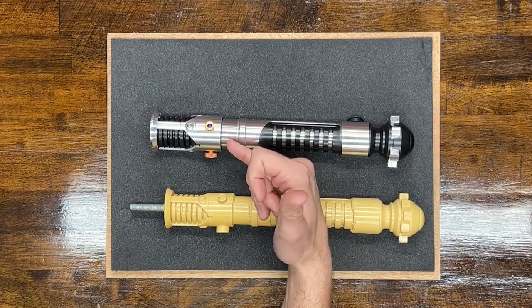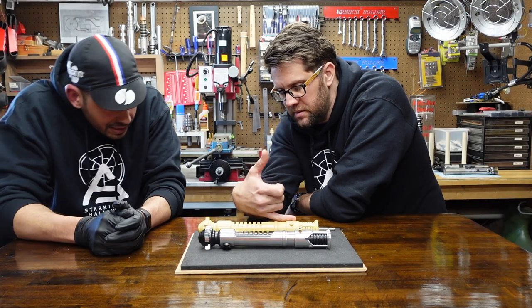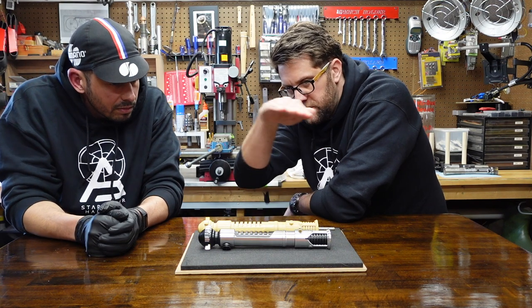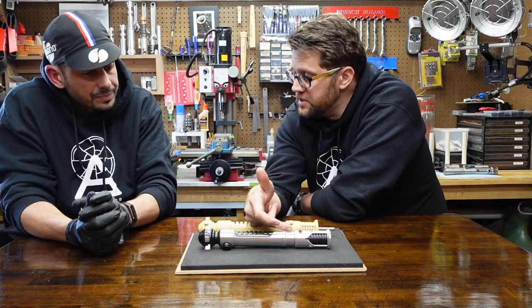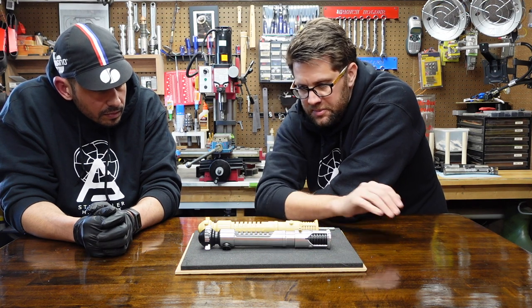The O-ring slides slightly under the emitter — you can see it in the cast. A lot of times you'll see just a straight angle where that black part doesn't fit underneath, because there should be a slight gap. We were able to capture that detail.